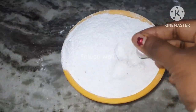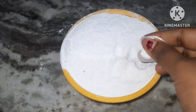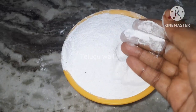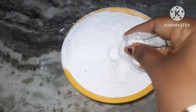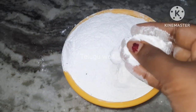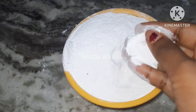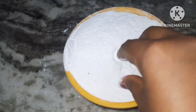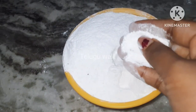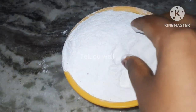I'm going to start this video. I'm going to show you how to clean and wash your hands.